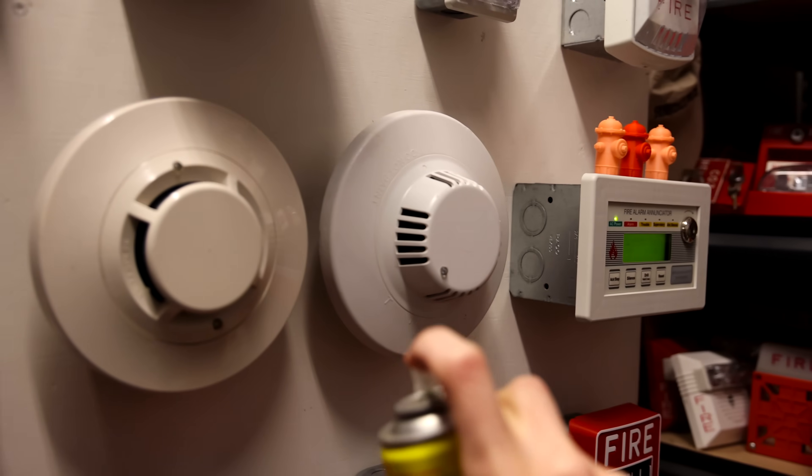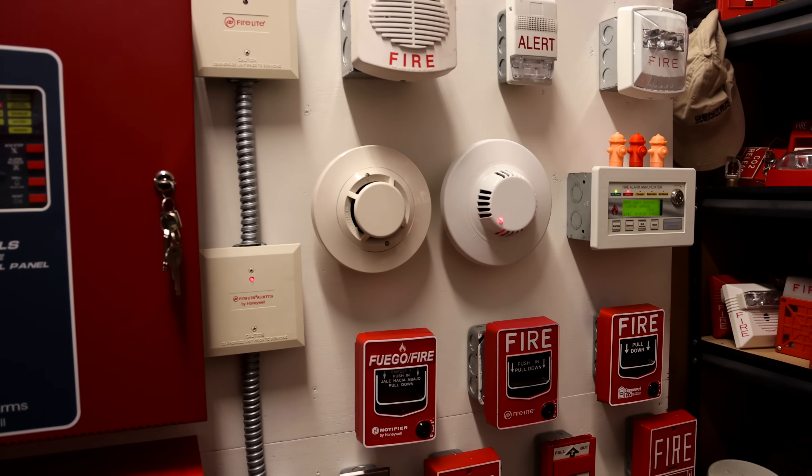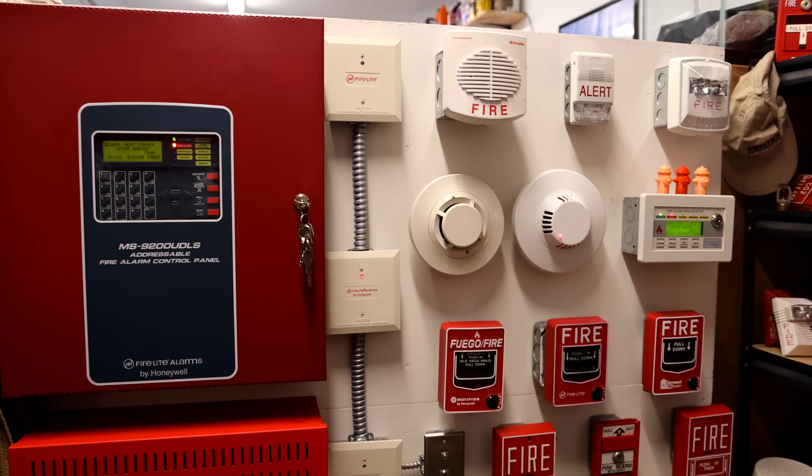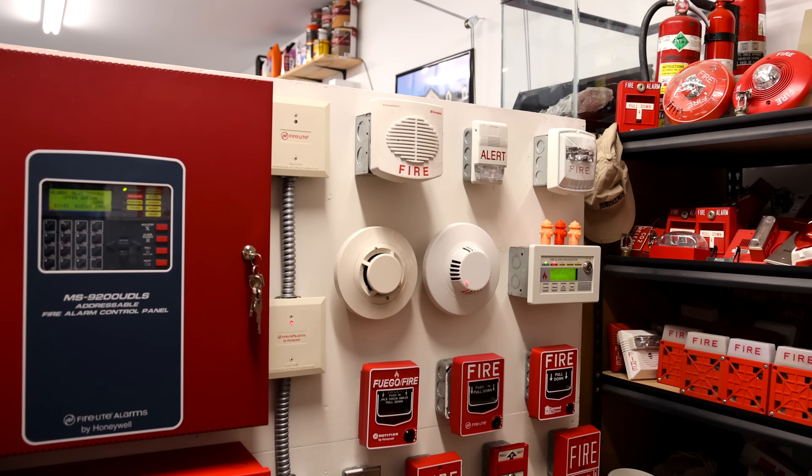Starting to run really low on this stuff. There it goes. Perfect.